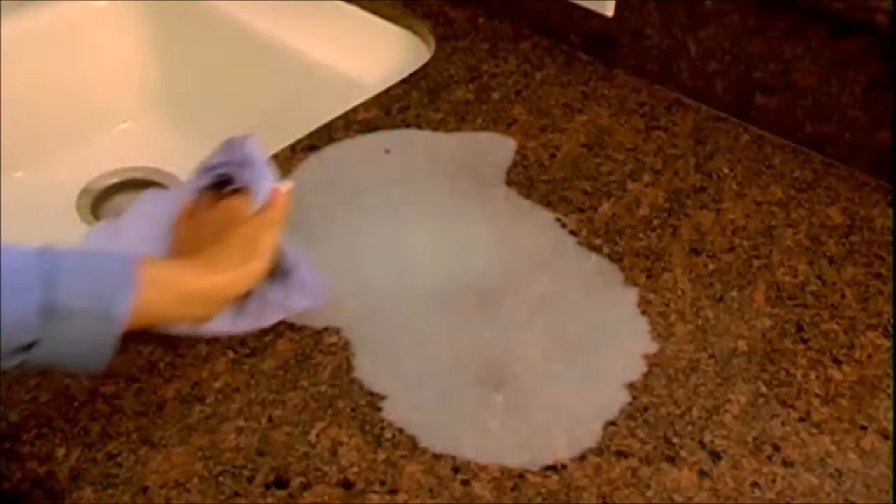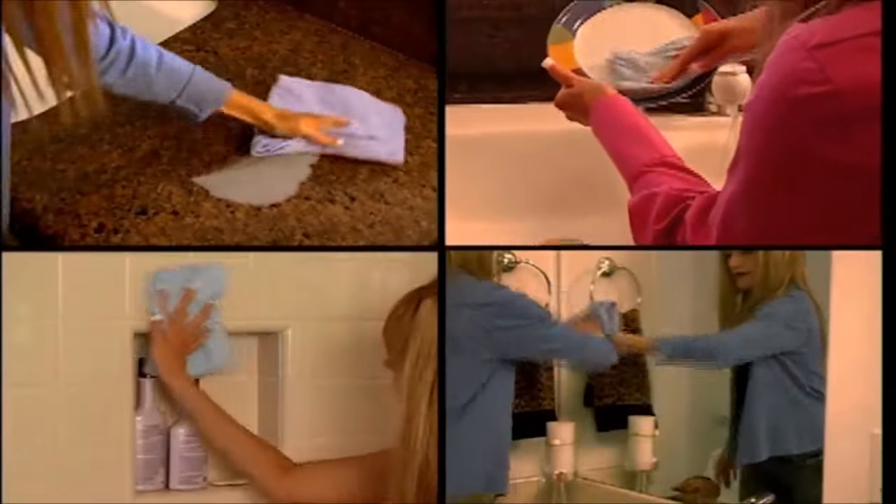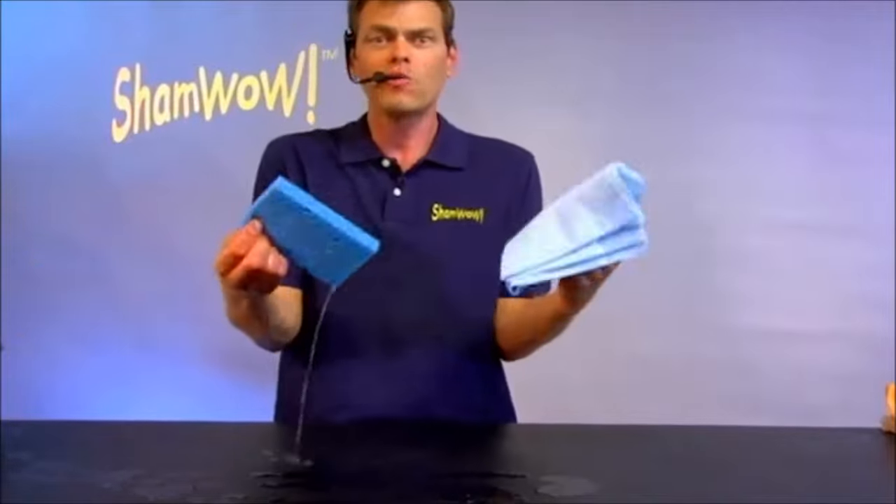You're going to spend $20 every month on paper towels anyway. You're throwing your money away. The mini ShamWows are for everything, for everyday use. This lasts 10 years. This lasts a week. I don't know, it's so...